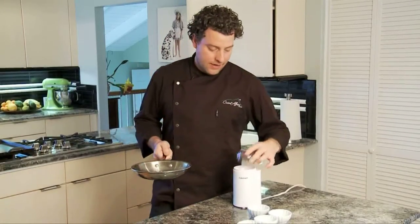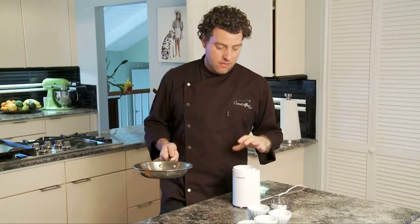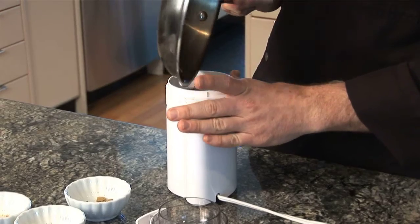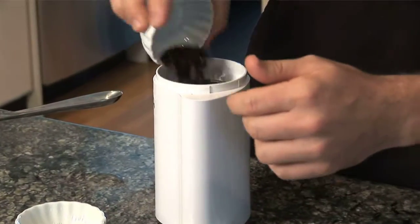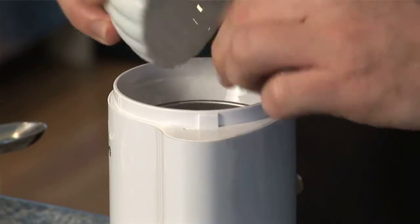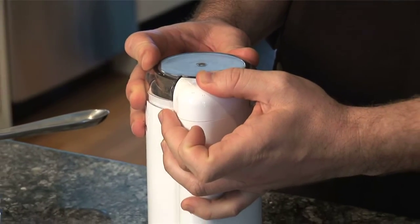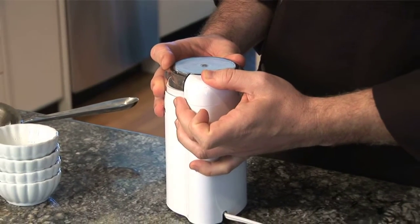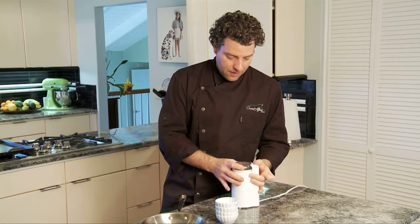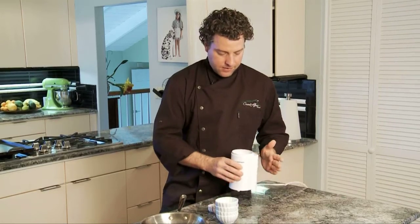The seeds are done toasting and it's time to add them to the grinder. I like to have a separate grinder for my spices only — if you add it with your coffee it kind of overwhelms the spices. So let's add the spices to the coffee grinder along with the other ingredients: the coffee, ground cumin, pepper, and the garlic salt. We're just going to blend this for about a minute or so. You can really smell all the spices — it smells fantastic.